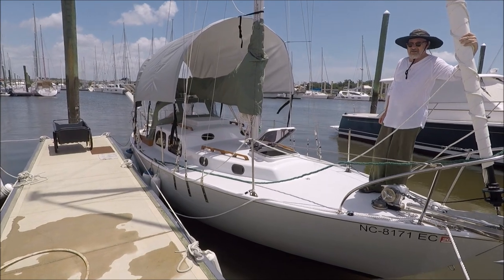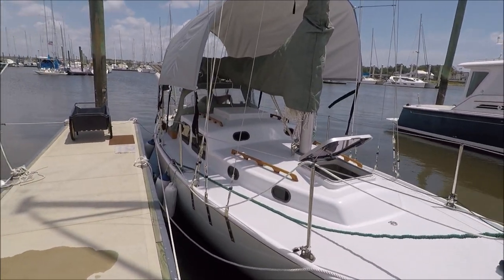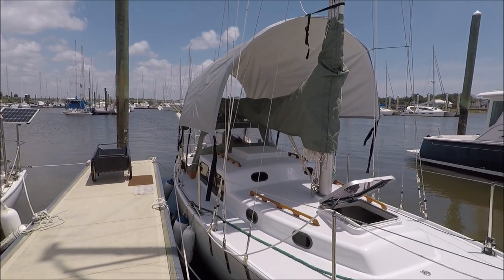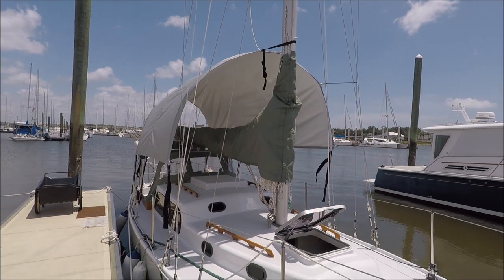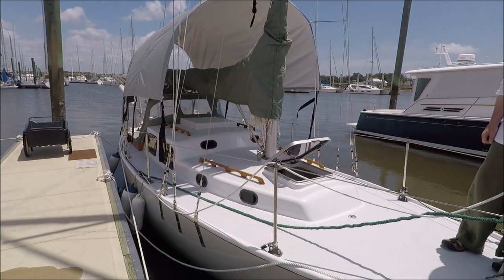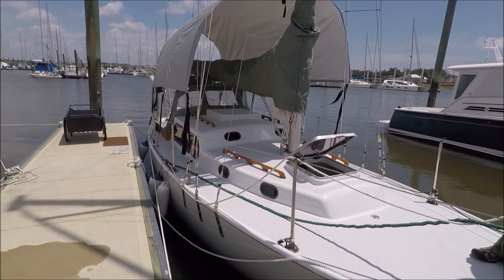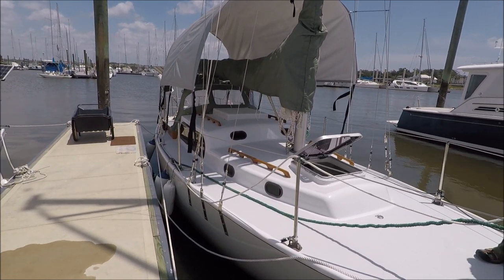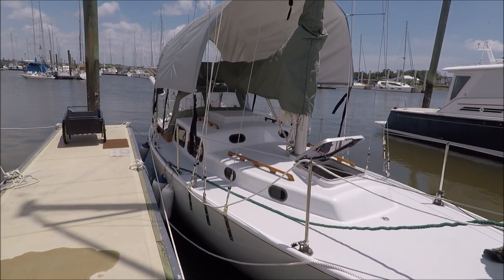It's summer here in coastal Georgia, so good time for getting the awnings out. This one is by Shade Tree. It's on Brian's Pearson Triton Osprey. It's got good clearance to walk under it and let the air flow under it. It's kind of a freestanding model, like a tent design.